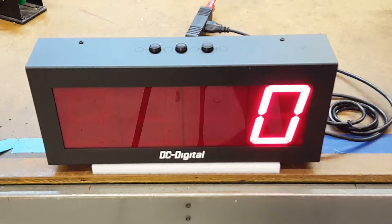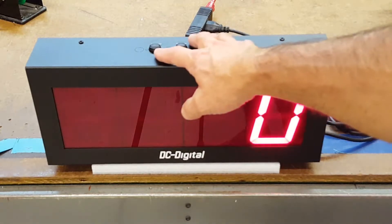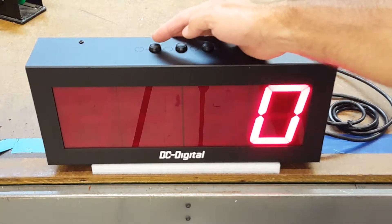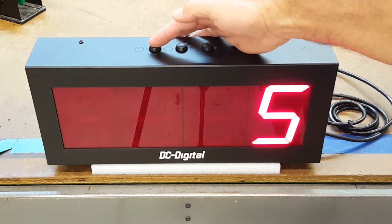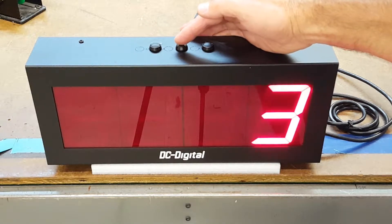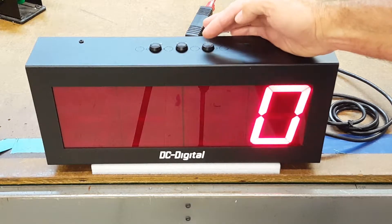This is Jim with DC Digital and today I'm demonstrating a DC 40 counter C — the DC 40 C. It comes with environmentally sealed push buttons on top for increment by one, decrement by one, and zero reset.